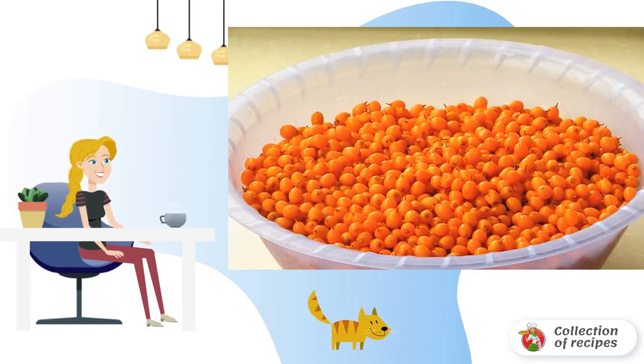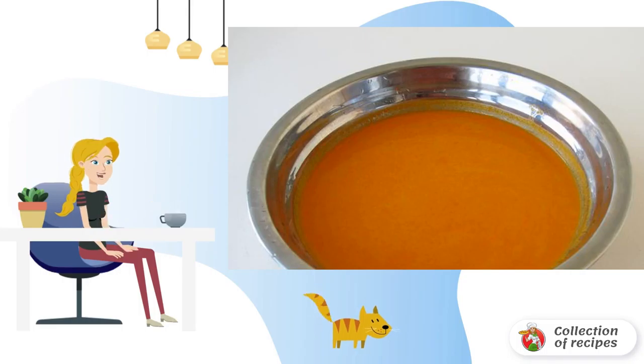Sea buckthorn fruits are thoroughly washed and dried. Then we pass the sea buckthorn through a meat grinder. After that we wipe it through a frequent colander.